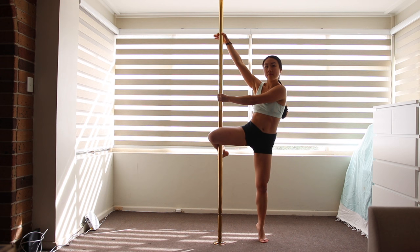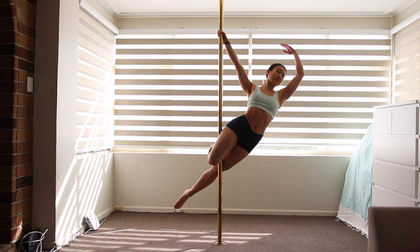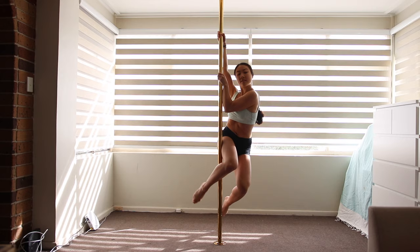There are many moves in pole dancing which are actually holding you up mostly with the legs. Here's one of them. I love leg-based moves as it gives my poor blistered hands a much needed break.